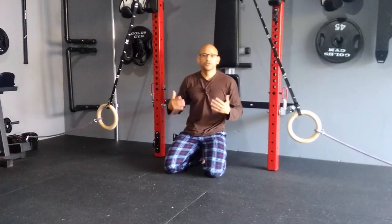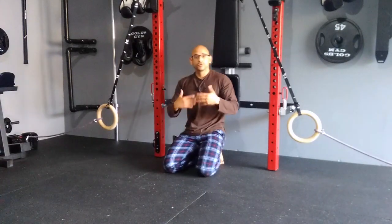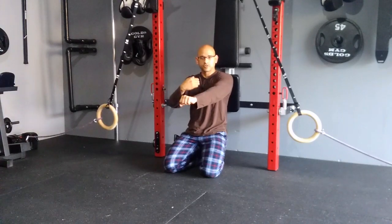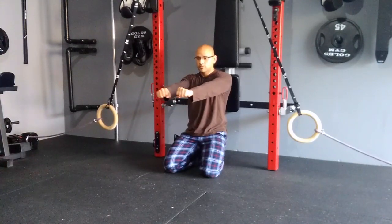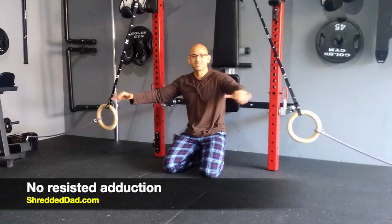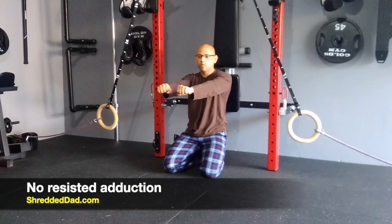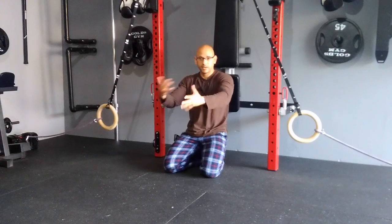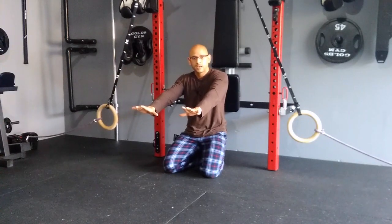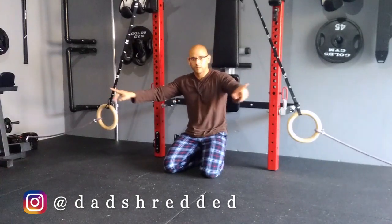You might say, well, what if I do dumbbells or what if I do push-ups where my hands are sliding in? You do increase the range of motion when you do that — when you use dumbbells, you're coming in and you get a bigger squeeze. However, when you come to the middle, there's no resistance pulling your arms out, no resistant adduction. Most of the force is going down with gravity, or the opposite direction if you're doing a push-up, because the weight is on top of you, not coming from the side.